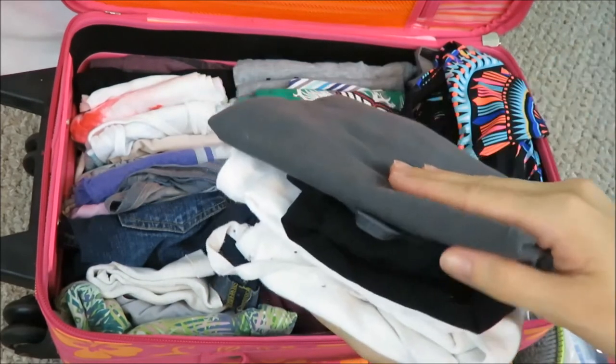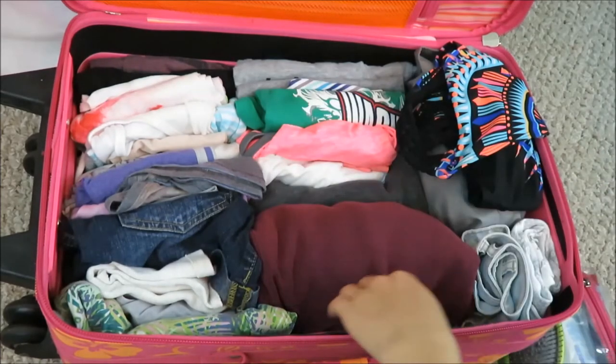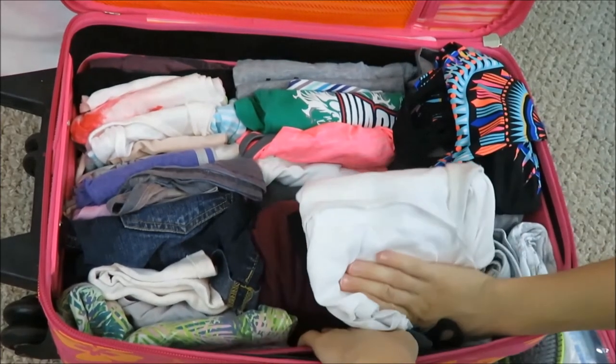After that I have extra tank tops — a gray, a black, and a white — because you never know when you're going to need them. I'm going to squeeze them in here beside the sweatshirt.